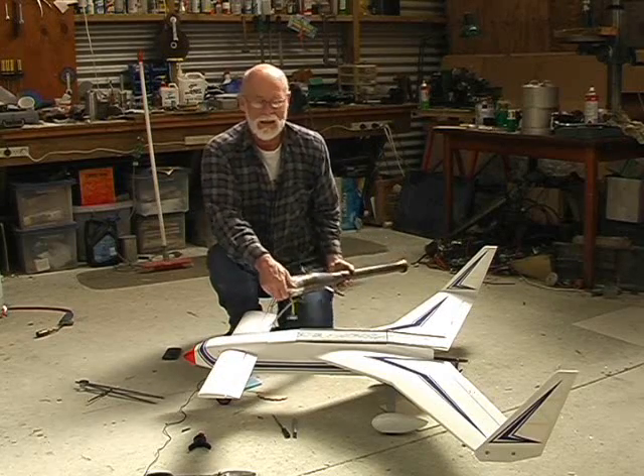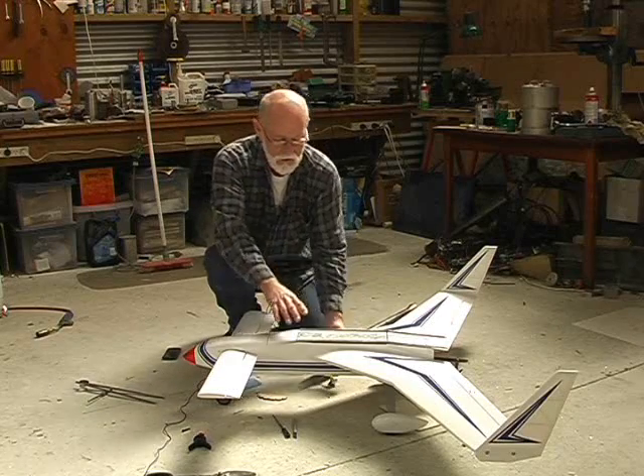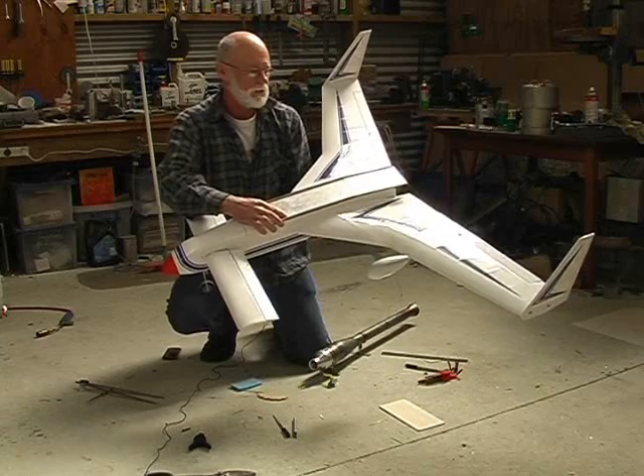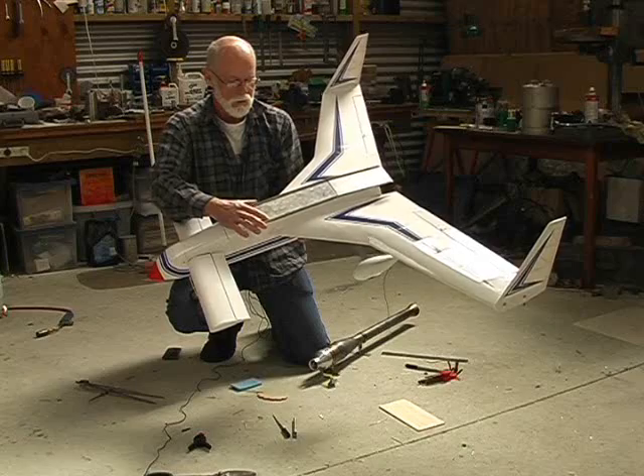Hopefully it'll enable more people to get into the interesting side of jet flying with models. Now, this is a pretty standard 46-size ARF. I bought this one on special for $99 New Zealand — that's $60 US. I've made a few changes, though, to allow for the pulse jet.